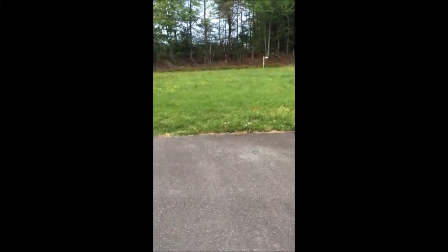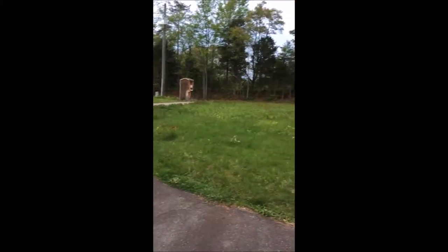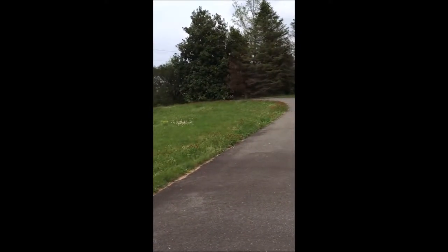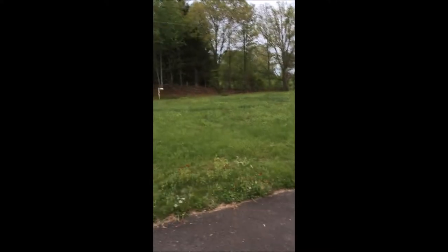Hello YouTube, it's the Heartwood Farmer here. I wanted to give a quick video about a little project that we have going on in this circle that falls between the arms of our U-shaped driveway.